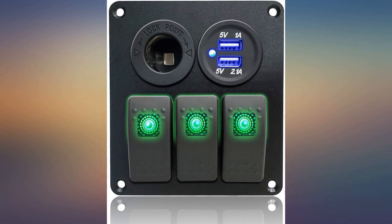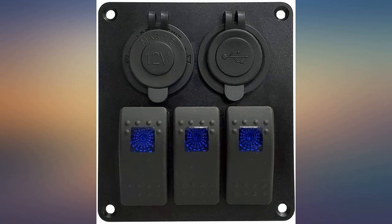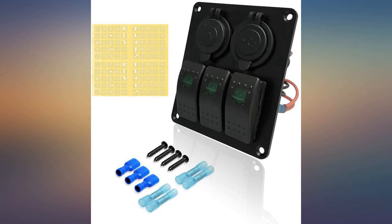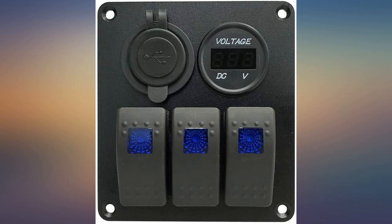This switch panel is exactly what I was looking for in my RV. Now I can control my added outside step lights, have a USB outlet to charge phones, and a voltage meter for the battery. I did switch up the wiring on the back, which is super easy to do, so that the voltage meter isn't always on.